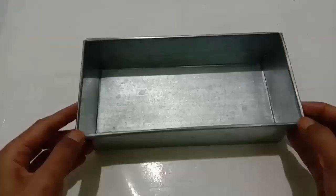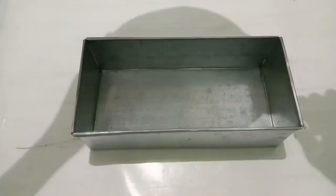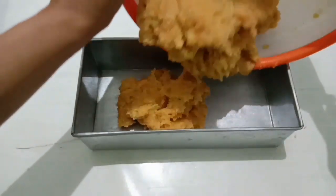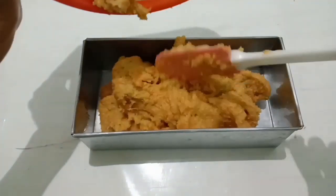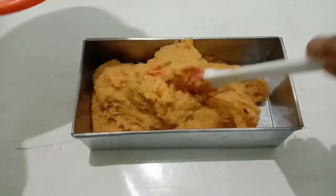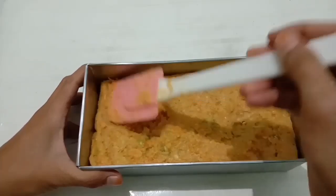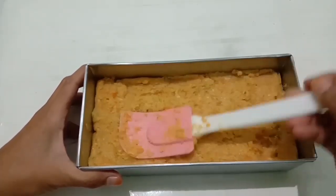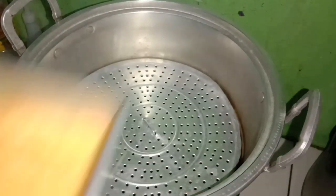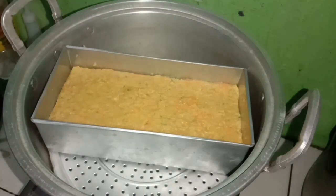Dan ini bahan nuggetnya udah masuk semua ya, tinggal kita aduk-aduk sampai semua bahan tercampur dengan rata. Kemudian disini saya sudah siapkan loyang yang sudah diolesi dengan minyak goreng. Kalau tidak ada loyang, bisa gunakan peralatan seadanya di rumah seperti toples, tempat makan, atau apa saja yang sekiranya bisa dikukus.